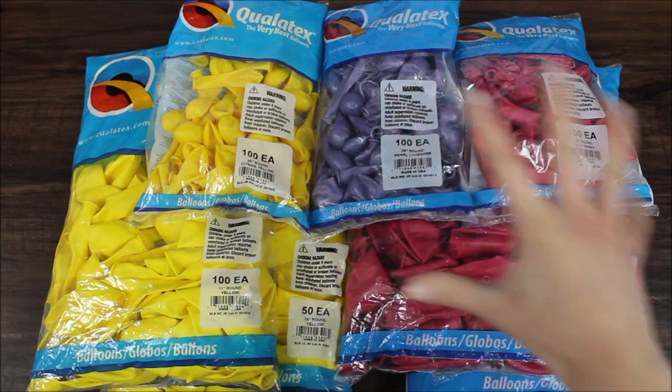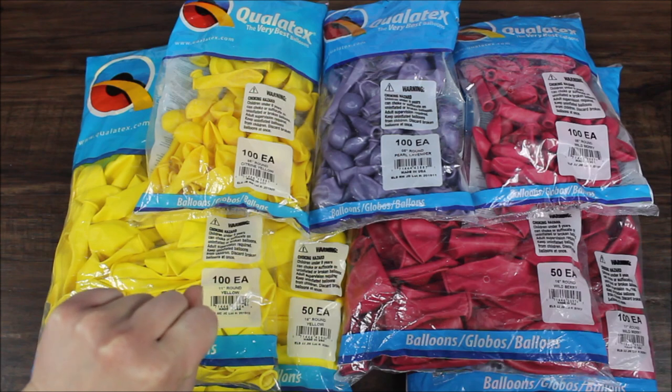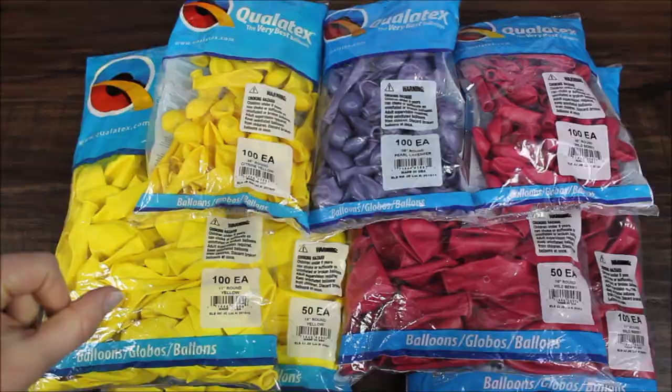On top of all the balloons, I am using an electric balloon pump, low temperature glue gun, balloon tying tool, and 20 or 30 pound fishing line.